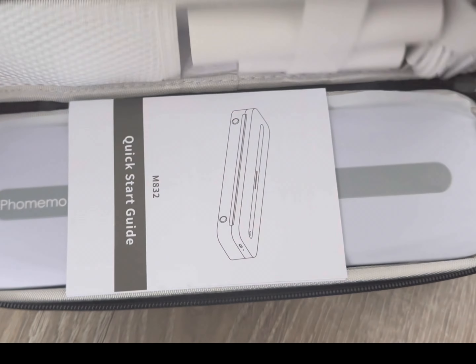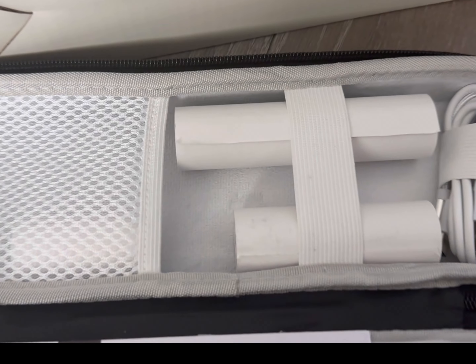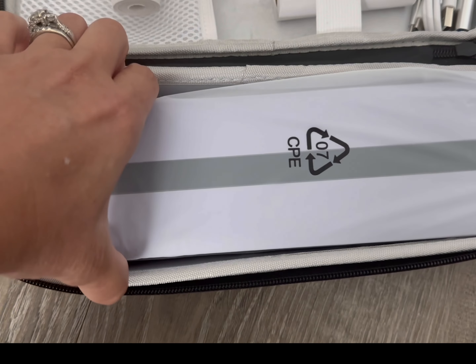I want to give you my thoughts on this portable laser printer that was sent to me. I absolutely love the design and everything about this. It is a laser printer, so you don't have to rebuy ink over and over and over.